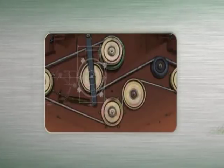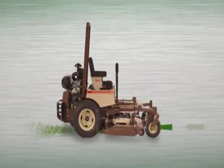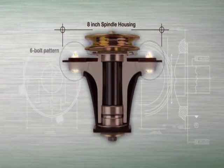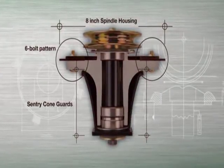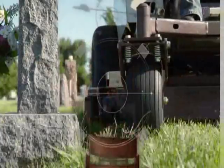The 4X RD deck's exclusive 4-spindle design spreads the load of clippings and channels them out of the back of the deck. Its Sentry spindle design, with massive 8-inch spindle housing, 6-bolt pattern, and Sentry cone guards, protect the spindle shaft from material wrap and withstand the rigors of commercial mowing.